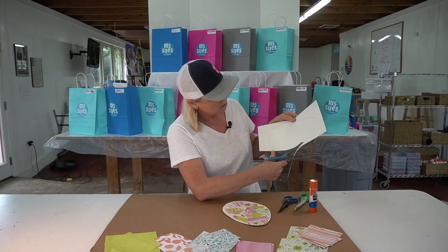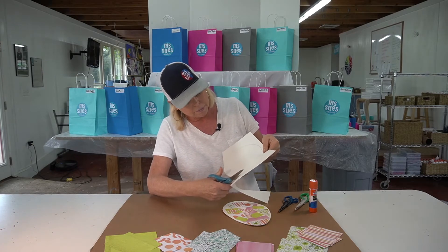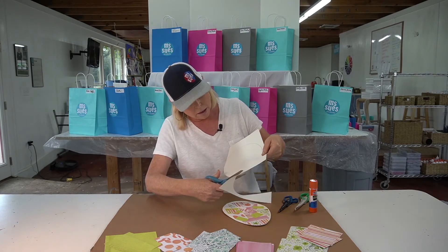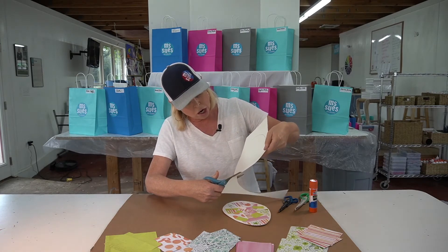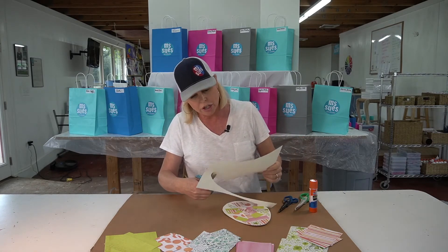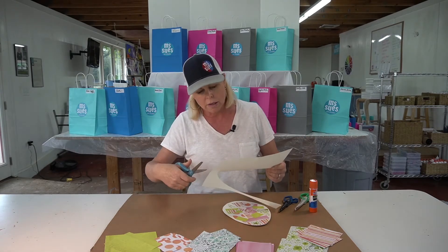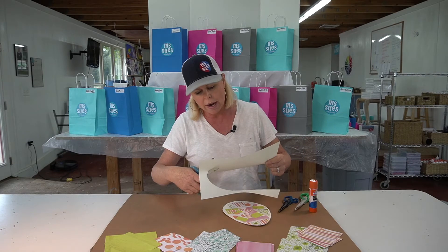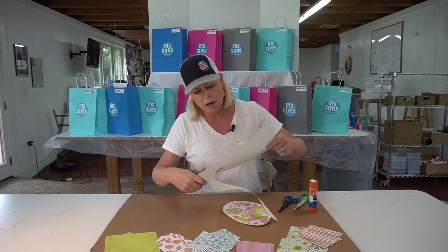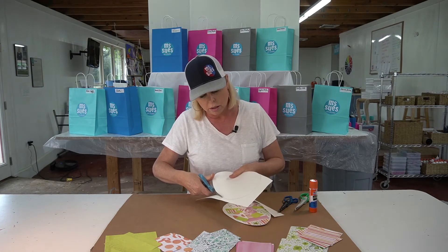Open, close, open, close. Now I'm going to turn with my other hand — see how the direction of my scissors isn't changing at all? I'm just going like this, and I'm using my other hand to turn the paper so I can cut along the line.